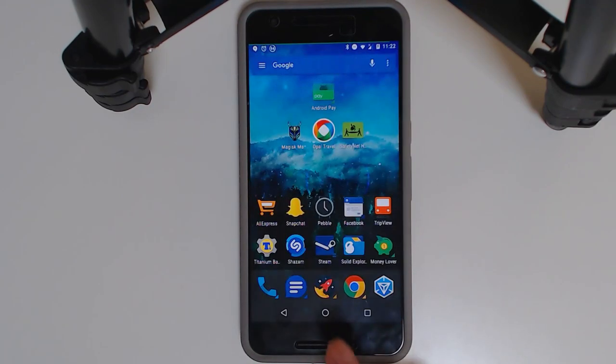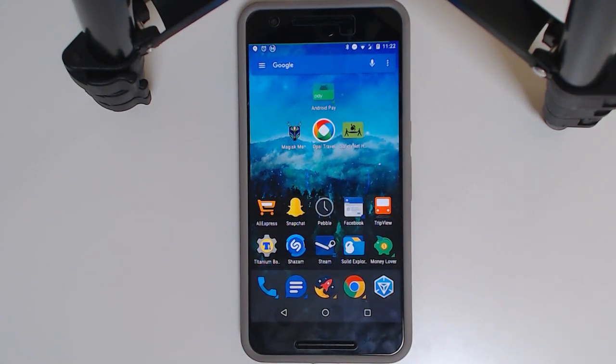Thanks for watching guys. I know this took a long time to get out, but I finally figured out how to do the SafetyNet bypass. If you have questions, leave them in the comments or head to the XDA Developers thread for Magisk's help and Q&A. I'm also considering doing ROM reviews, and maybe a review of the Nexus 6P since it's been about a year. See you in the next one.